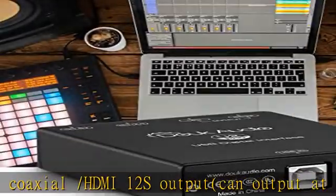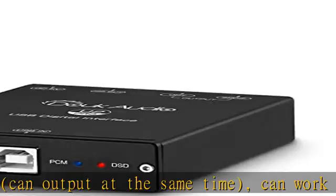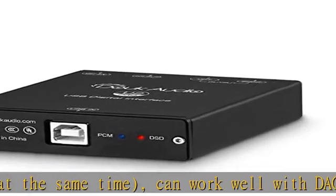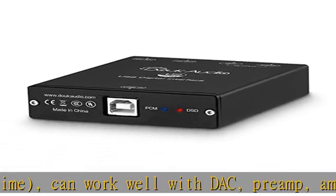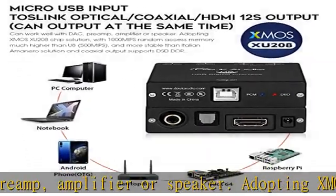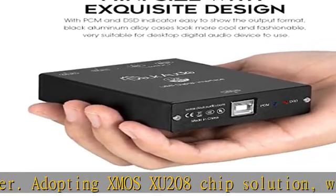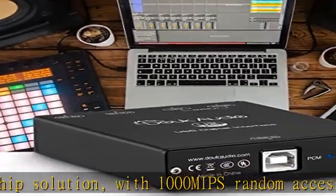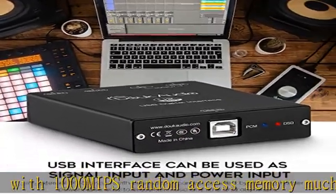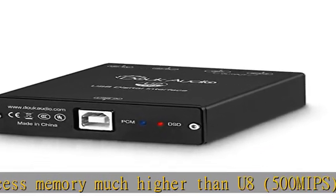Adopting XMOS U208 chip solution with 1000 MIPS random access memory — much higher than the U8's 500 MIPS — and more stable than the Italian Amanero solution. Coaxial output supports DSD-DOP. The output interface with DSD-ON function can match the decoder that needs DSD-ON signal to decode DSD songs.